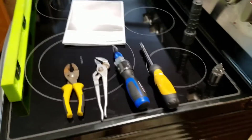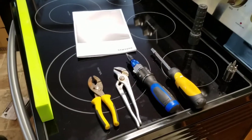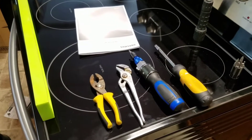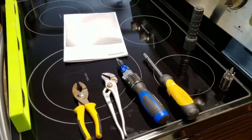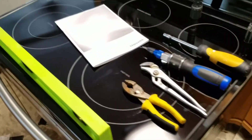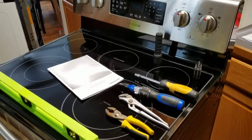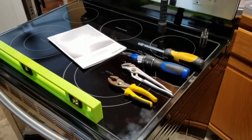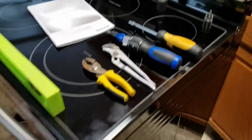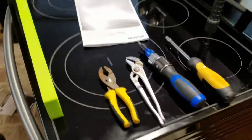Hello and good day. Today we're going to swap out a stove. You could be swapping out an older stove to a newer stove, or a used one to another used one — whatever the case is. We made this video to help others out with their installation, as we ran into a few problems.